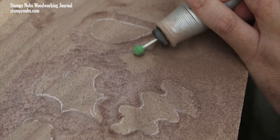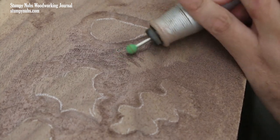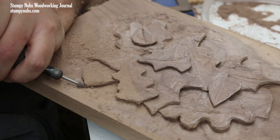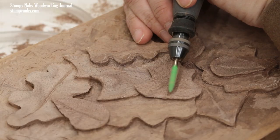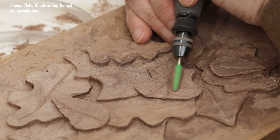Today we'll focus on power carving with a rotary tool because it's safe and it's forgiving of mistakes. We'll begin with the equipment I use, and I'll link to everything I talk about below this video so you can get more details if you need them.